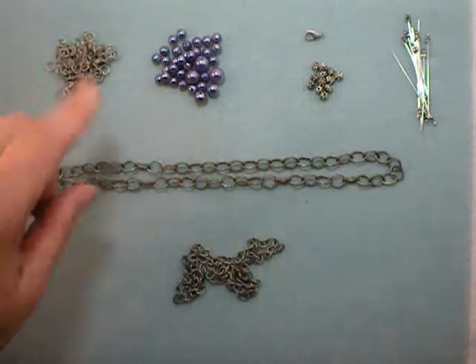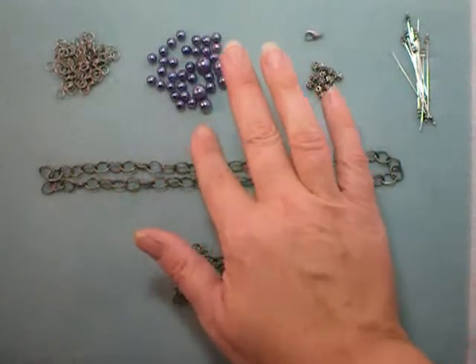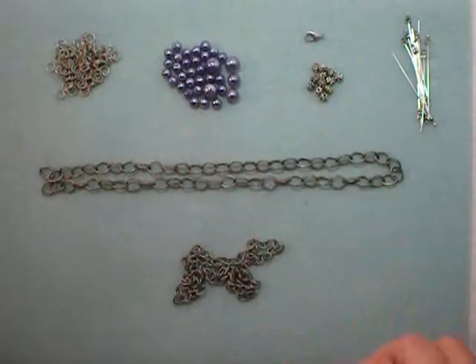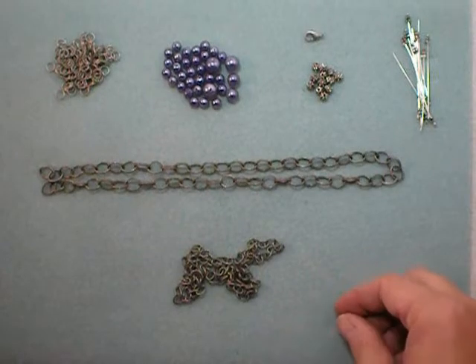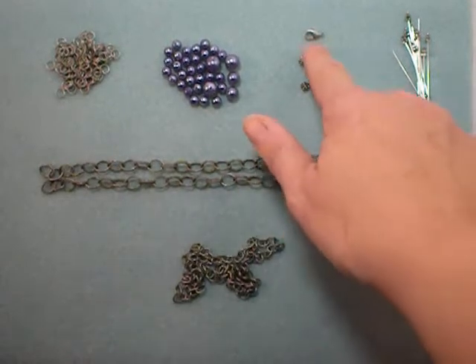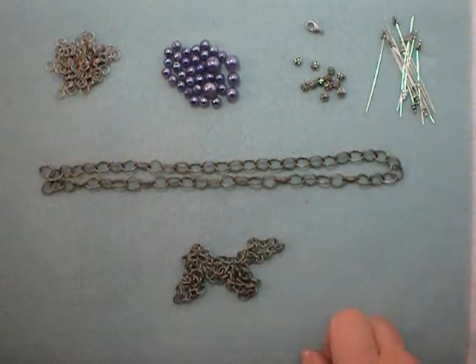You'll need some jump rings and beads for your bead dangles. I've chosen these pearls that I've dyed, and if you'd like to know how to use Rit dye to dye your own pearls, be sure to check out my other video on the custom dyed pearl necklace. You can also add some spacers if you like. You'll need a clasp for your necklace and some head pins — I chose decorative head pins.